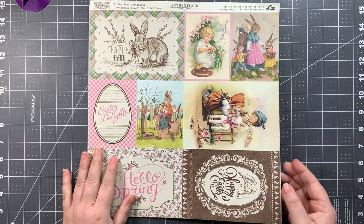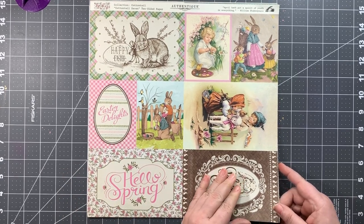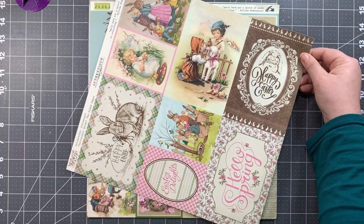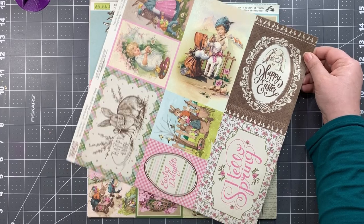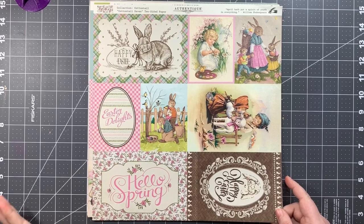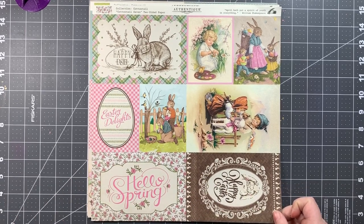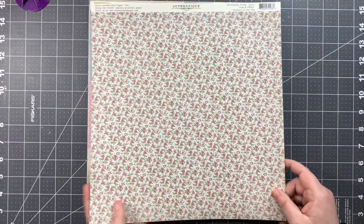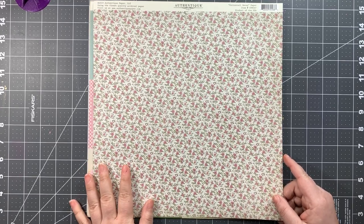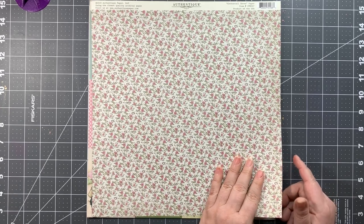Next up we have Cottontail page number seven. It's the cut-apart sheet with both three-by-four and four-by-six pieces — the sweetest little drawings. These would be absolutely fabulous for cards: super simple, just trim them out and maybe add some nuvo drops or a little bit of enamel dots. The B side is a very tiny floral in pink with green leaves.